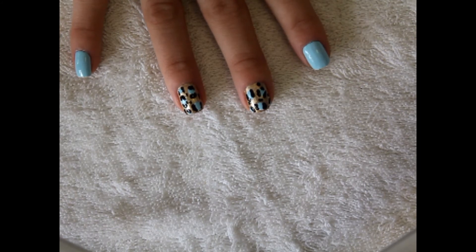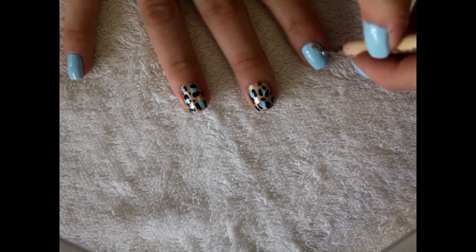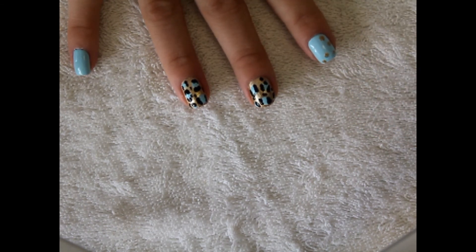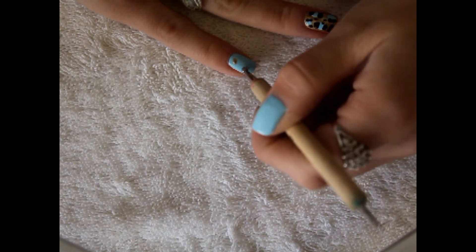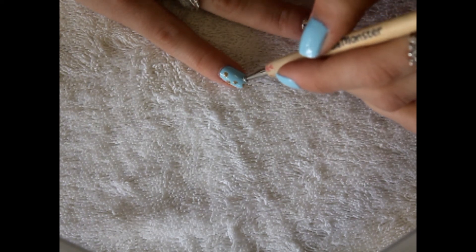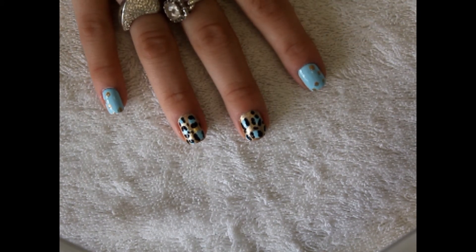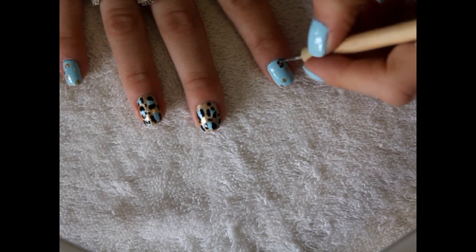Once you've done that, you want to go in with the same size dotting tool and with gold to match your two other fingers, and you want to create some smaller dots. I'm just going to create a few in a pattern going diagonally down the nail, and we're going to do the same on the pinky finger, just going diagonally down the nail. Then with a smaller dotting tool, you're going to grab your black paint nail polish and do the same thing but in a smaller version.